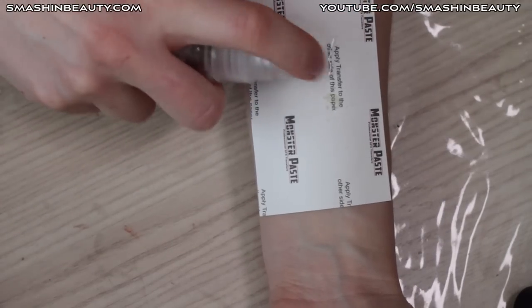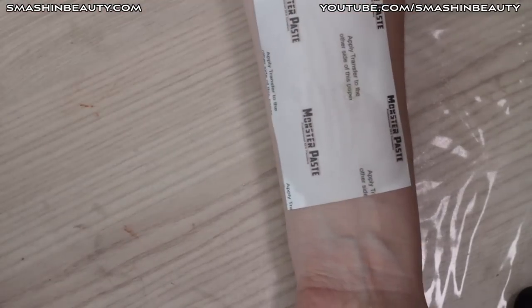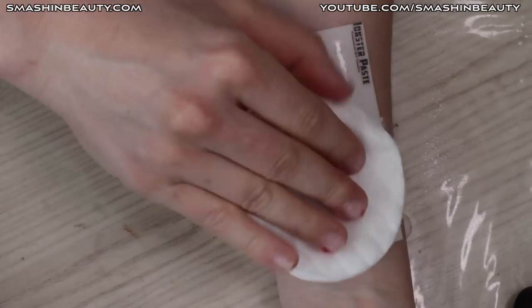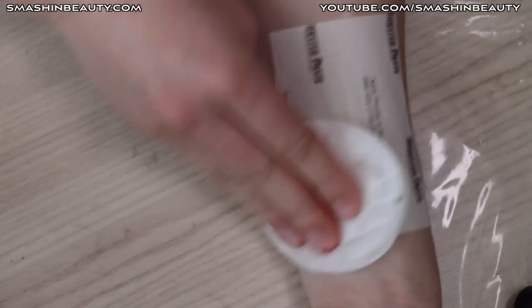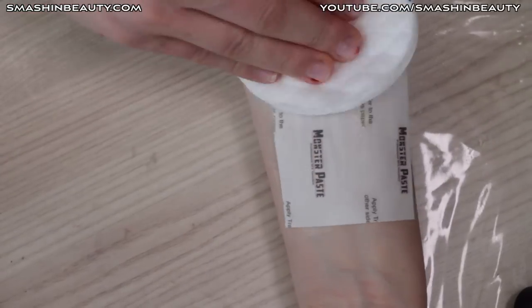Next, spray with water and hold a washcloth against it — no washcloth here, so just applying a good amount of water and holding it down like this for 30 seconds. The next step will be to peel off the white backing and spray it with a small amount of alcohol.